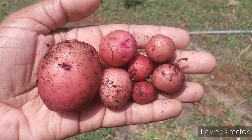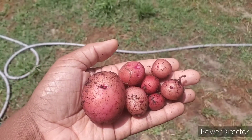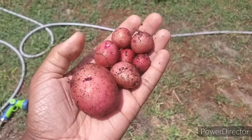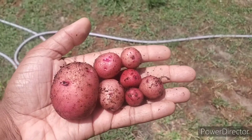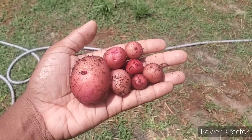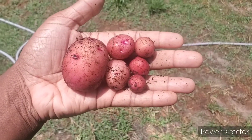Check out my little tomato harvest. Potato harvest. I'm gonna eat this one and we're gonna replant those little ones. I planted some half-rotting potatoes and I got these, which are like little seed potatoes, so I'm happy.